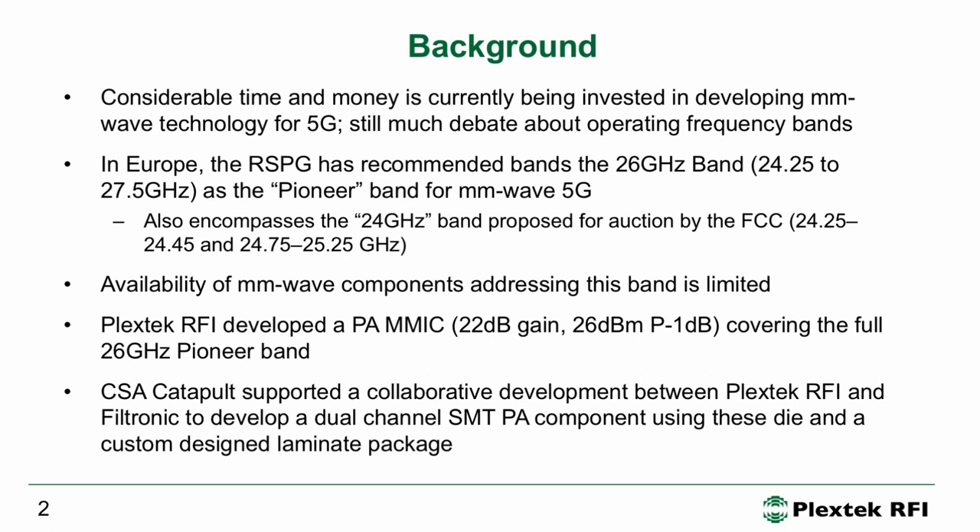When this announcement was made, we looked around and realized that there weren't huge numbers of components addressing this band commercially available, so we developed this PA targeting the 26 gigahertz 5G Pioneer Band. Plastic RFI doesn't sell standard products, but not all of the clients we do design work for are happy for us to speak about that work. So we sometimes do some extra work that we can talk about, and this is a case in point.